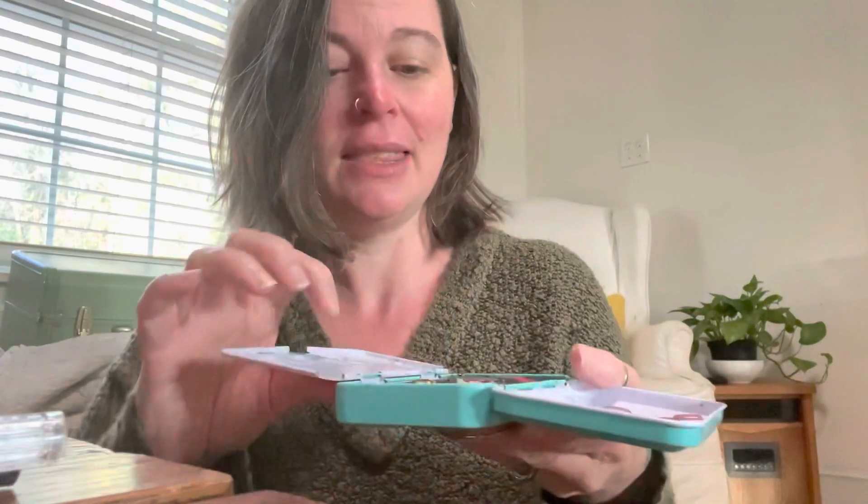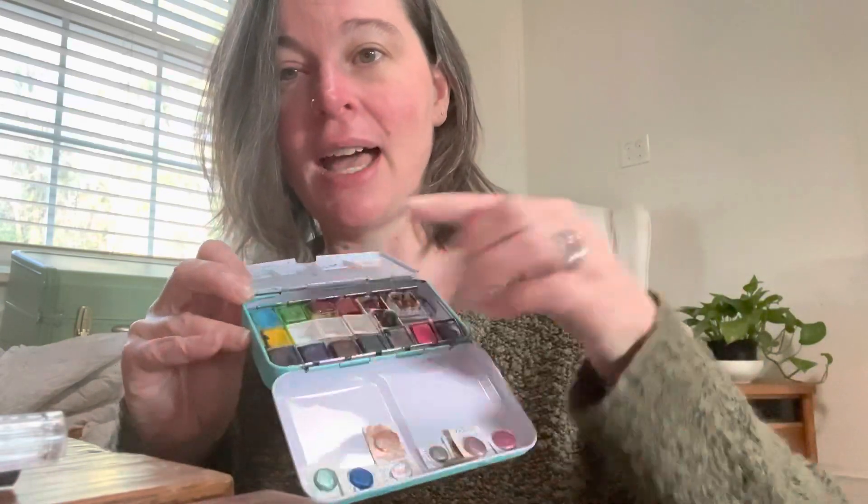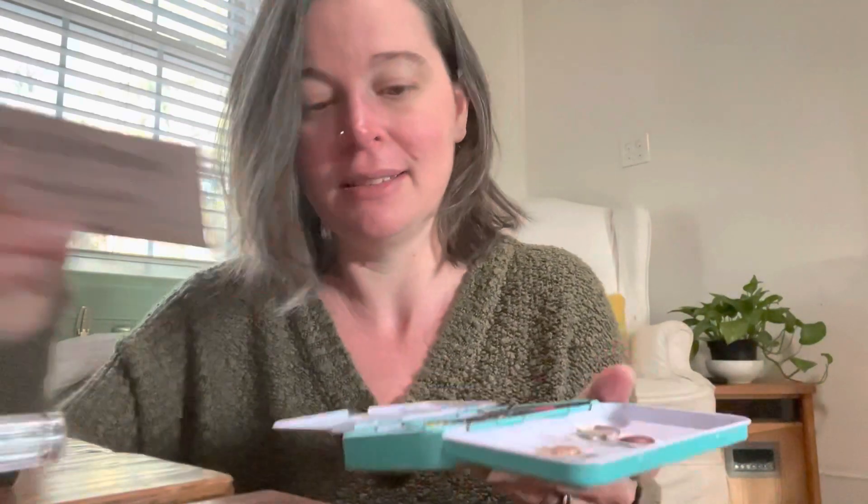Inside here, obviously I have the Jane Davenport ones, but I also have — Christine gifted me a bunch of watercolor little samples. I don't even know what these are called — let me show you guys. So I keep those in there, and then I've also added three other watercolors inside with the Jane Davenport. I'm slowly building my collection. I don't think they were Daniel Smith, but they were like Daniel Smith knockoffs. So that stays.